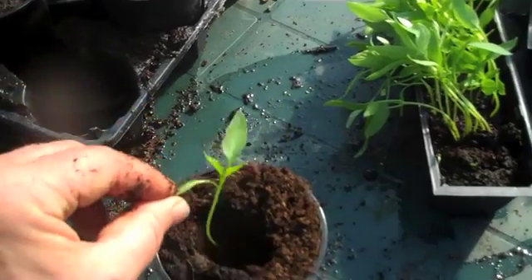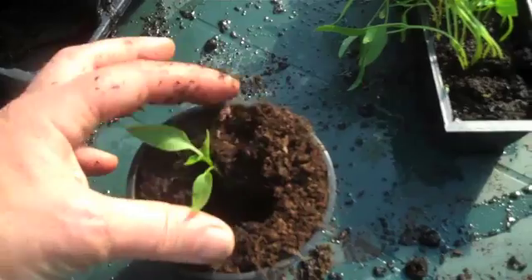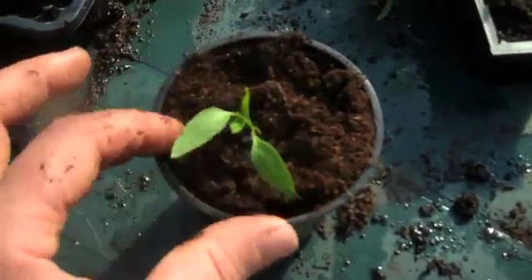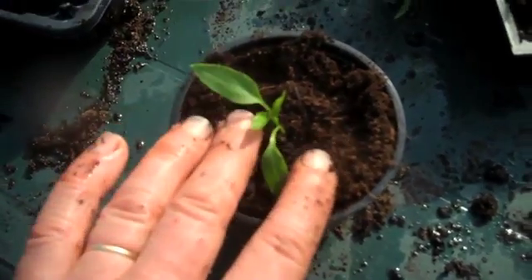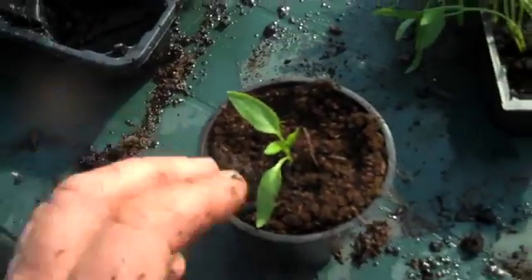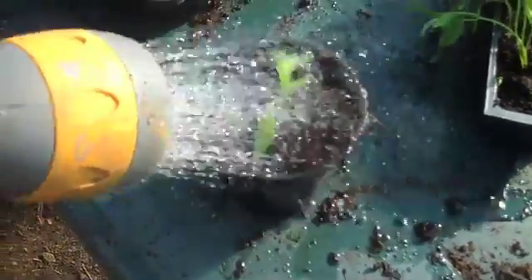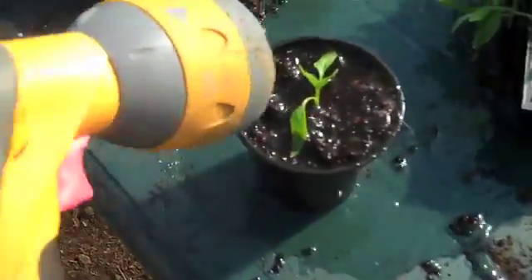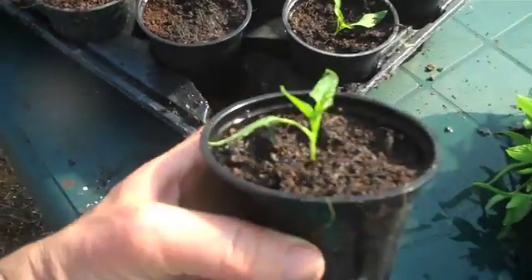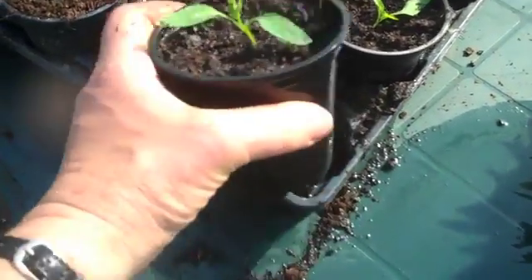Always hold the seedling by the leaves or the cotyledons, never the stem, because you could damage it. Then just gently ease it in, all the way down, so that the cotyledons are just above the compost. Carefully firm it — don't be tempted to push, as that is likely to compress the compost and damage the stem. Get contact between the roots and the compost by watering — really soak it. And there you are, one healthy chilli plant which would have been an etiolated weakling if you hadn't planted it deep.